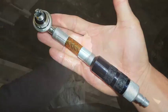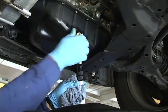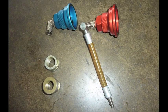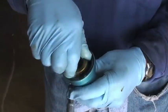Hand tighten and then attach the 90-degree drain adapter to the drain pan plug. Attach the oil filter port adapter to the oil port by selecting the correct insert and locking it into the adapter base.